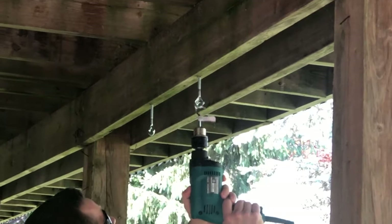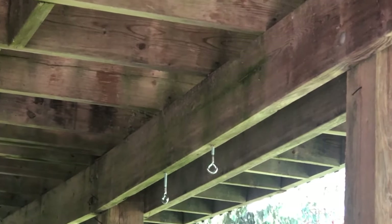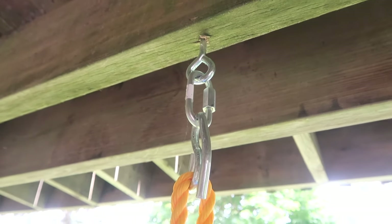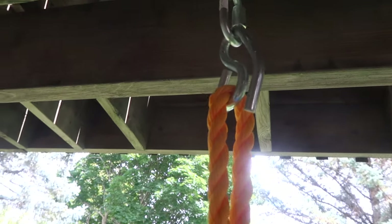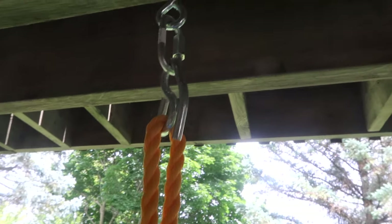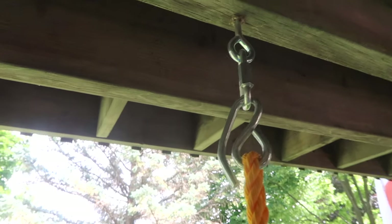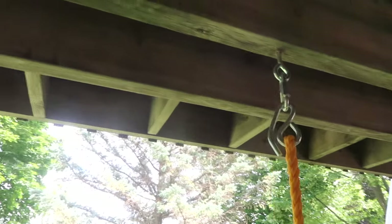Next there is a clamp, which is very impossible to undo — I have tried to get the swing undone to bring it to another place and it has not worked. We have that hooked into the eye hook just to make sure it doesn't come undone. The big S-hooks that you see actually came with the swing, so you don't have to worry about that — you just need the two pieces. Hook that on and there is no way it's coming off. It is so secure, and the real test is when you put your own weight on it to see if it will fall, and it definitely does not.